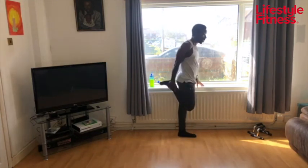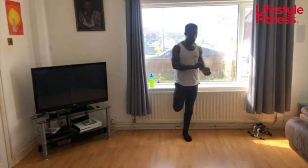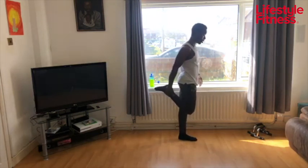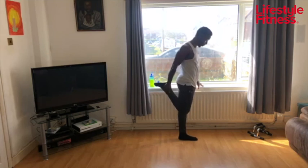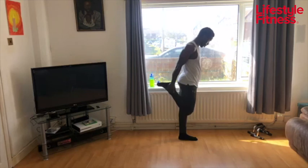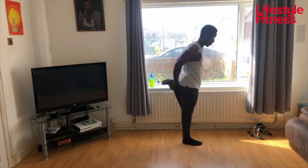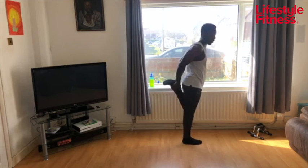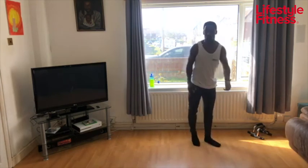Grab above your knee and pull your heel into your bum. I'm going to use the windowsill while I turn off this timer. Here we're targeting the front of your thighs. I'm just using the windowsill for support — you can do this lying down or seated. Change leg. Just keep holding a little longer. 10 seconds. And relax.